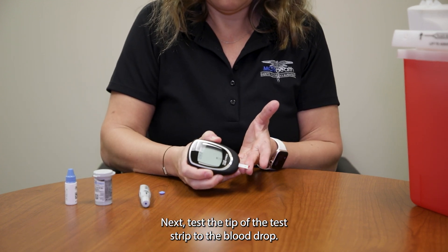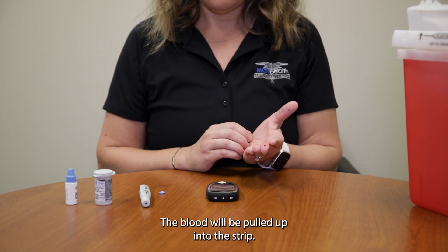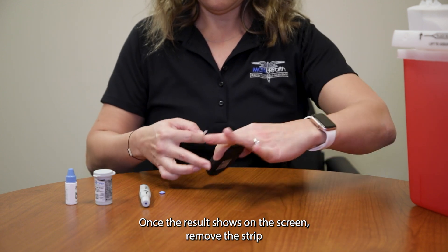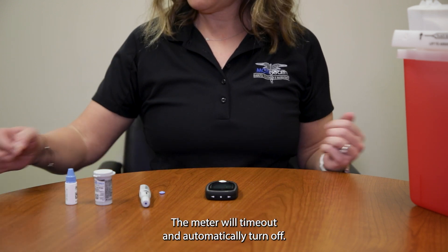Avoid squeezing the tip of the finger as this can cause interstitial fluids to dilute your blood sample. Next, touch the tip of the test strip to the blood drop. The blood will be pulled up into the strip. Most meters will provide a result in 3 to 10 seconds. Once the result shows on the screen, remove the strip and dispose of it in the regular trash. The meter will time out and automatically turn off.